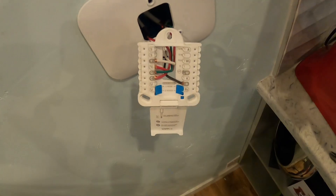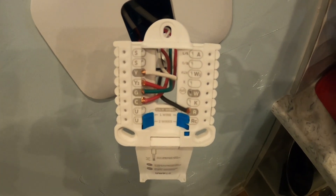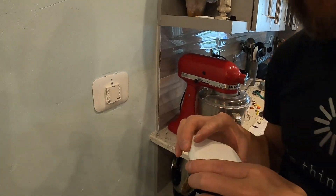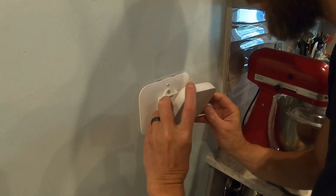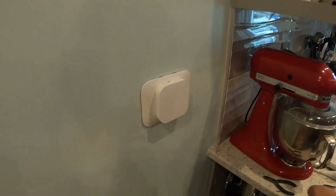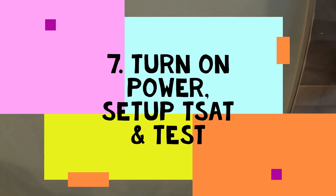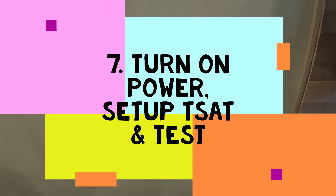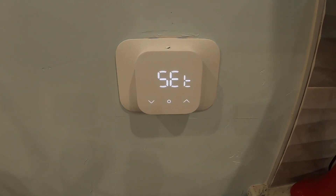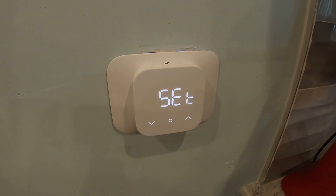We're in the process of putting the thermostat on the wall. We finished connecting the thermostat — just need to place the cover plate and test. This is like cutting a red ribbon. We turned on the power and the first sign that everything's okay is the display showing 'SET', though I don't quite remember what that means.